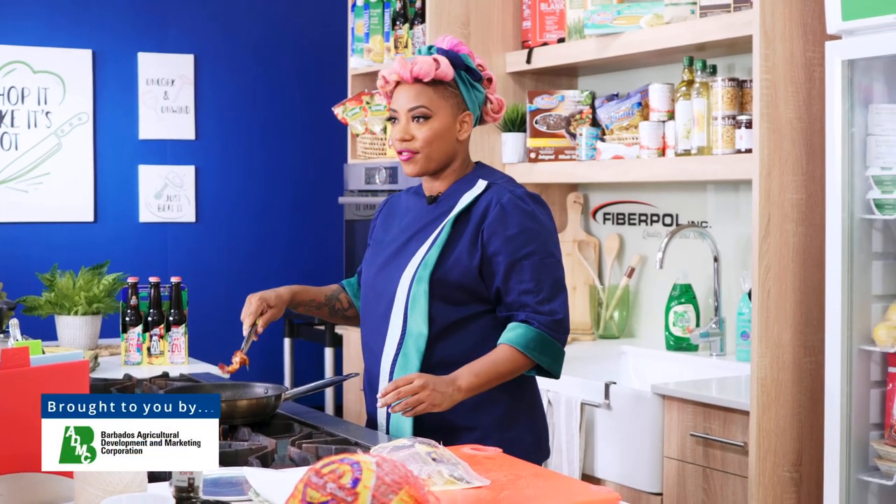Hi, I'm Chef Raja and this is How To Cook Like A Bajan — and as you can see, I am already hard at work.